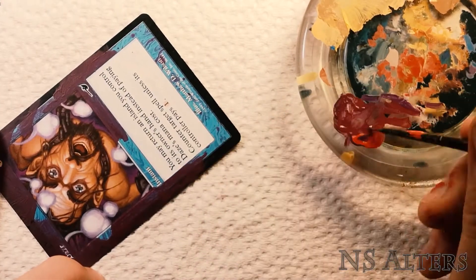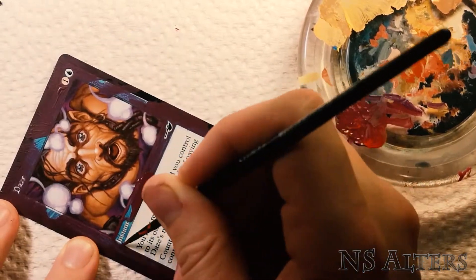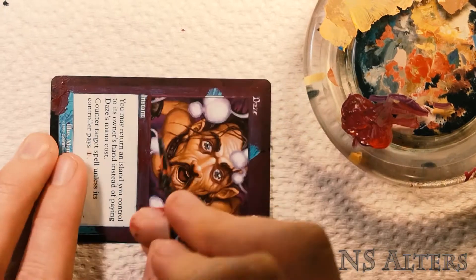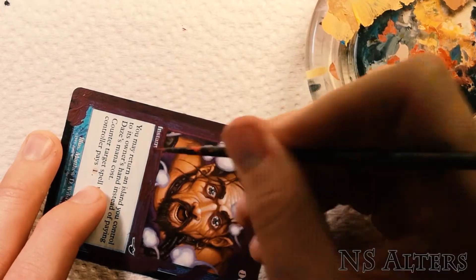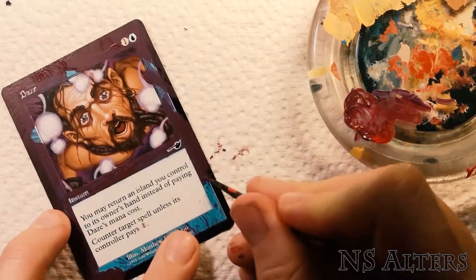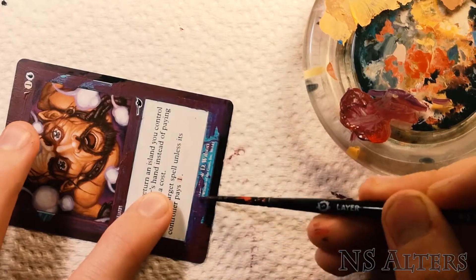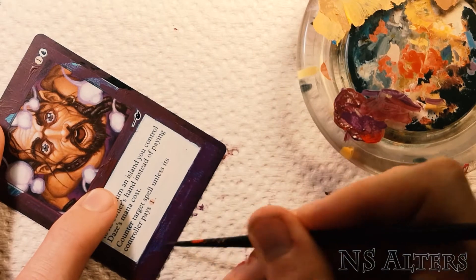You can also see that I'm leaving some areas completely unpainted. I'm also using this phase to sort of block out where I think other elements of the card are going to go, so you can see where those bubbles sort of go off the side of the art. I'm leaving that area clear so I can fill them in later. At this point it's mostly just coming up with your ideas for how you're going to do the alter and preparing the card so that you can paint everything you want to paint.